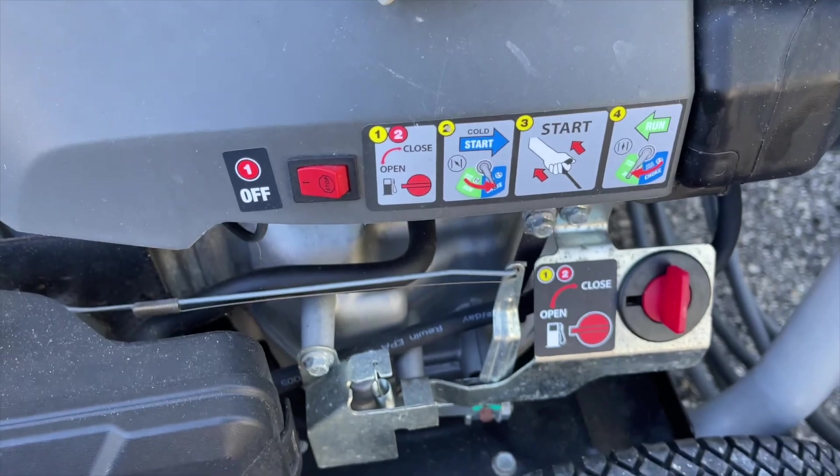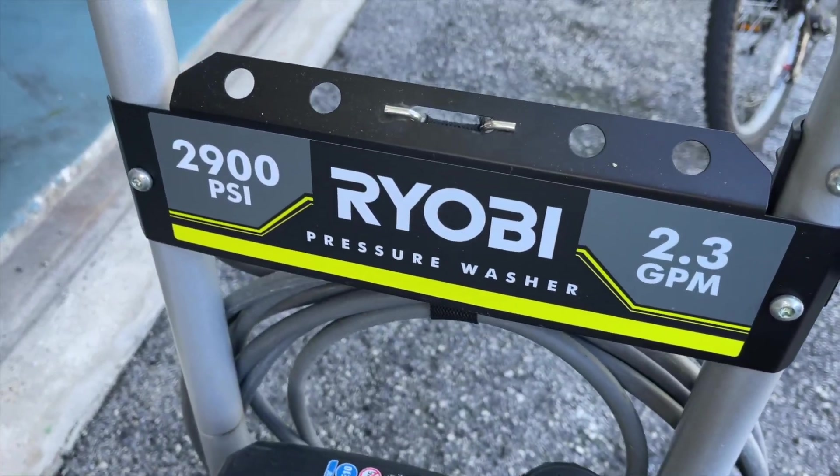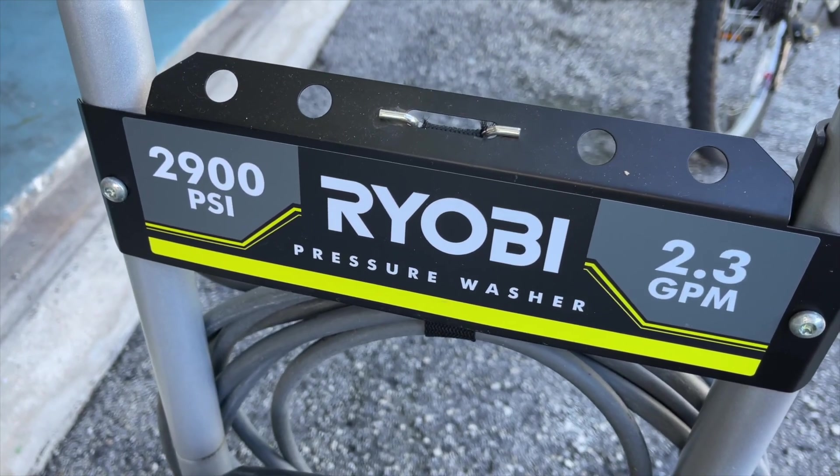And that's basically your setup. Those are just a couple of tips when using the Ryobi 2900 pressure washer. Hope you like this video — if you did, please subscribe and check out my other videos on stuff like this.